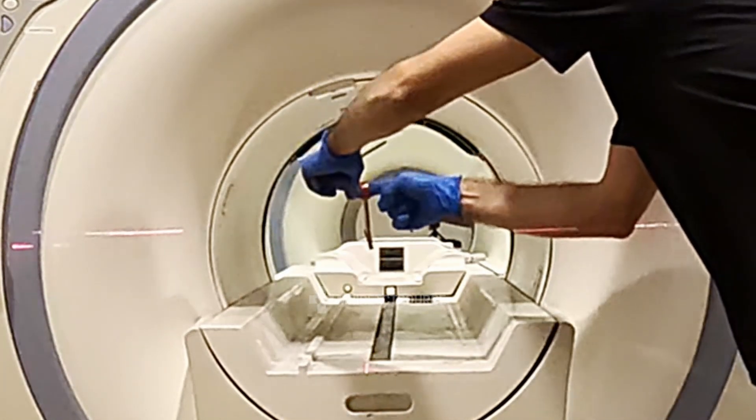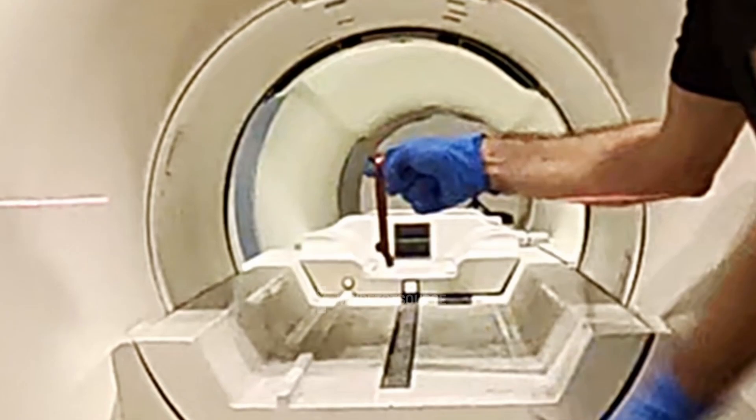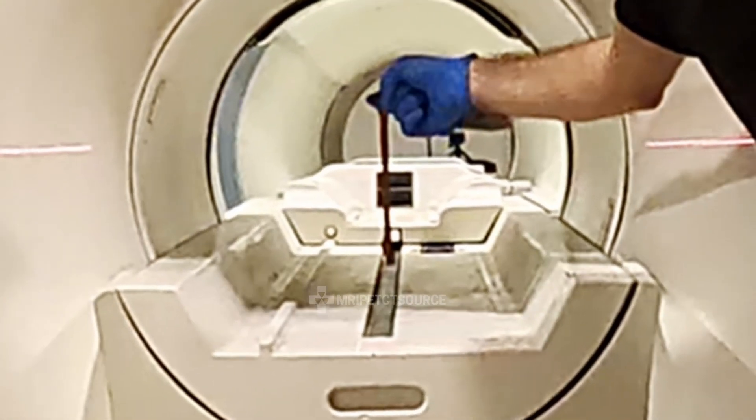As I approach the center of the magnet, something pretty amazing happens. It's as if the magnetic field just disappears.